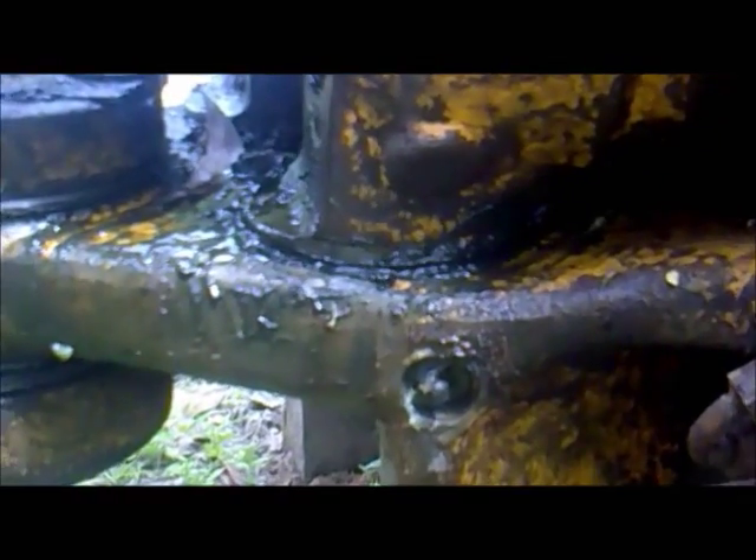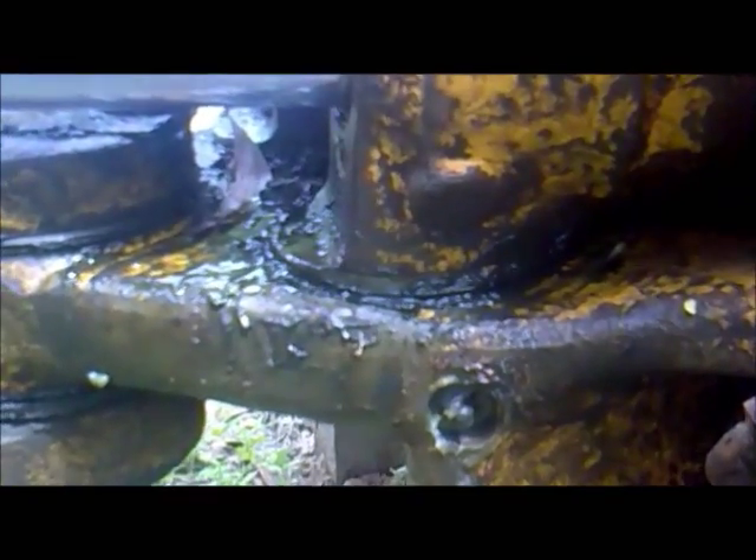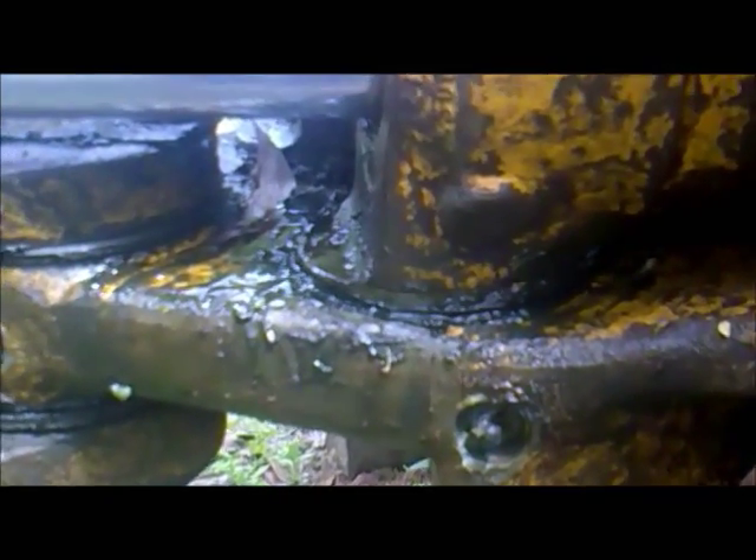This is the carriage area. What is seen black, like a liquid, is the grease which is mixed with water and also sand or other external impurities, and it has become a paste — an abrasive. This is resulting in more wear and tear of the metal. You can see the sand clearly over here.